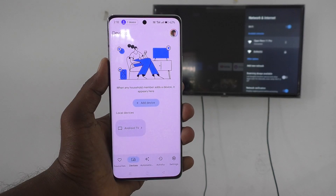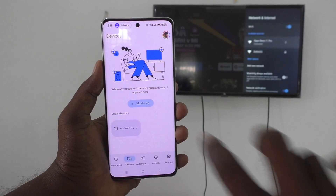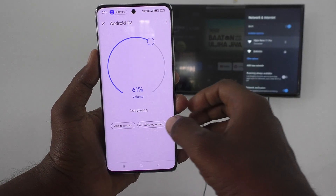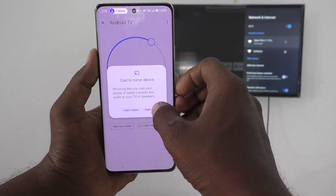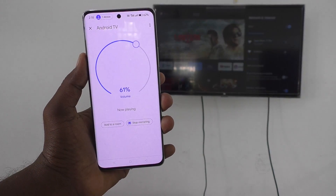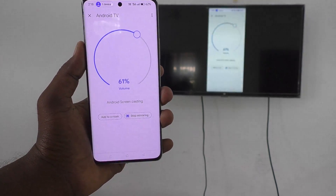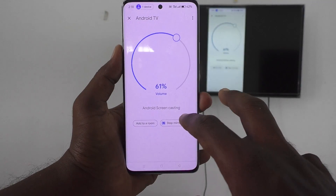Click on Devices and you will get the signal from your TV. Click on it, then click on Cast My Screen, then click Cast the Screen, and click Start Now. Your phone screen will now be mirrored to the TV.